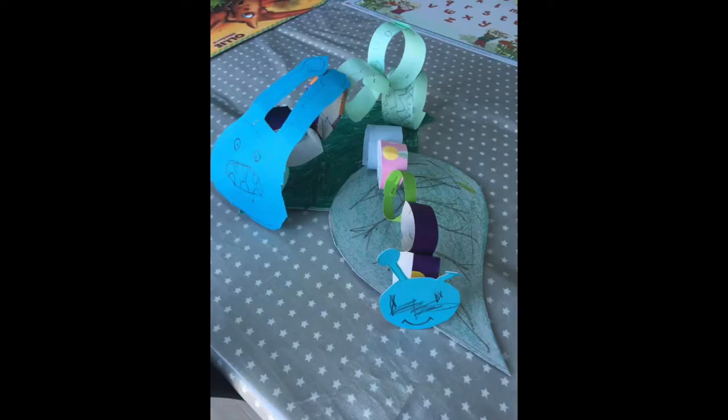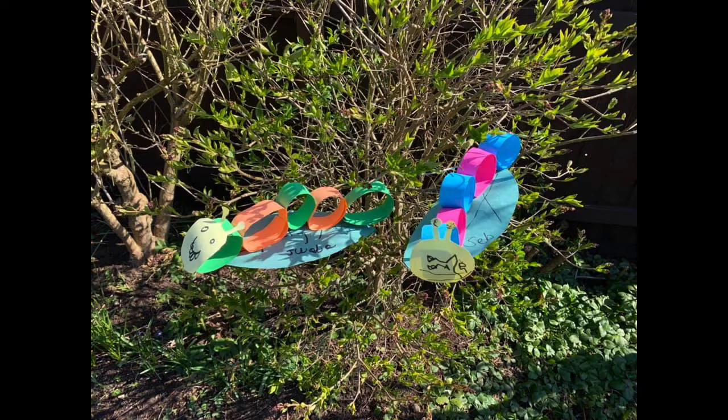Last week we made caterpillars and here are some that you sent in to show me. First we have these blue caterpillars by Ollie and Harry and I really like their faces. One of them looks very happy and the other one looks like he's very hungry with big teeth ready to munch leaves. And these caterpillars are by Jude and Seb — they've made it outside and they're basking in the sunshine, looking very happy and relaxed in their garden.